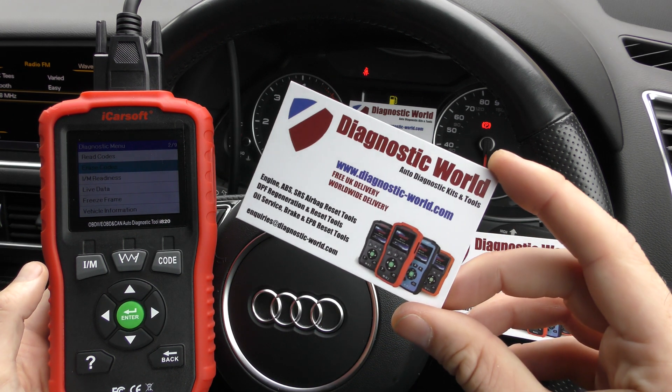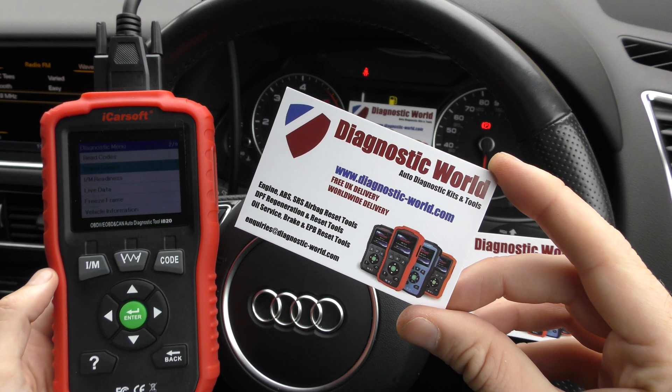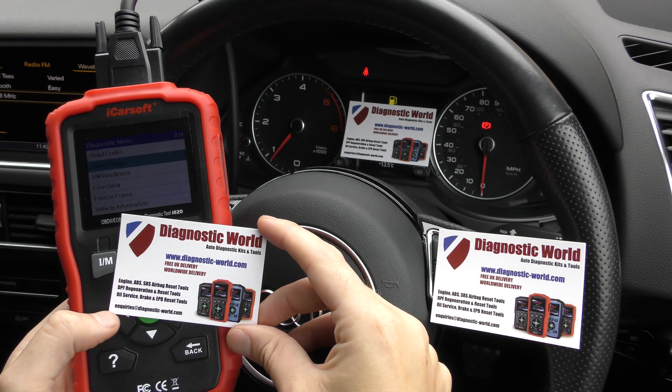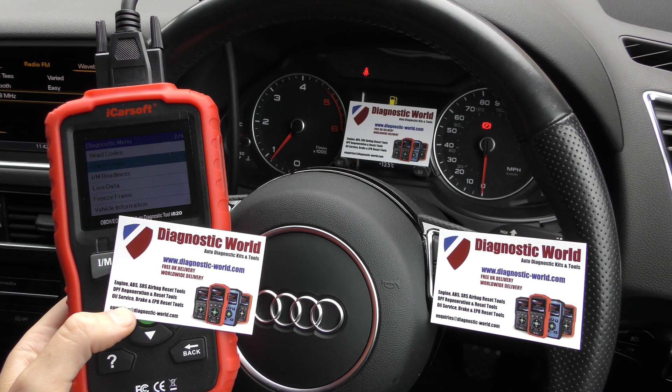It is available at Diagnostic World — www.diagnostic-world.com — and I'll put a link to this kit in the description below, as well as a link to the Amazon listing. Thanks for watching and I hope this helps you.